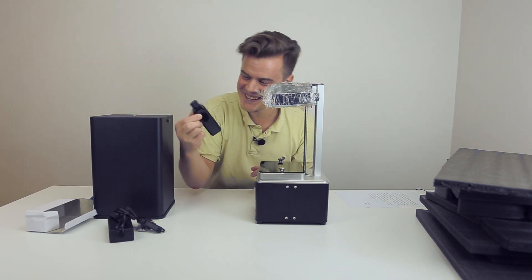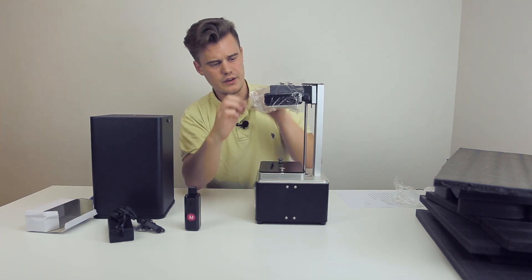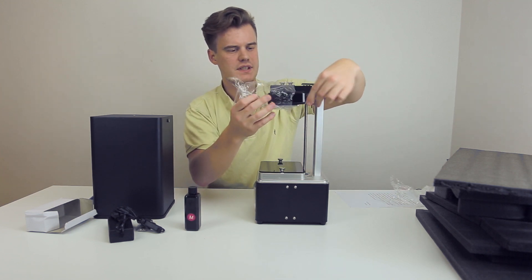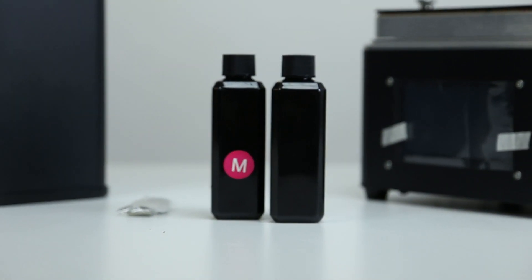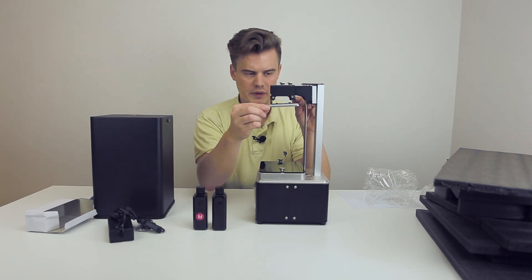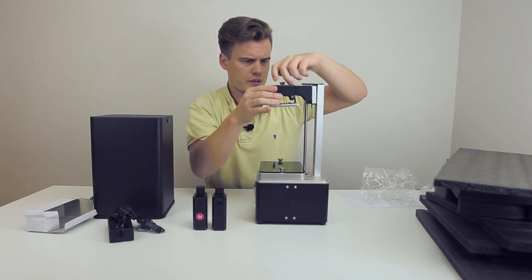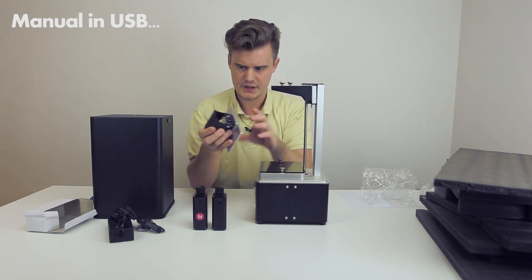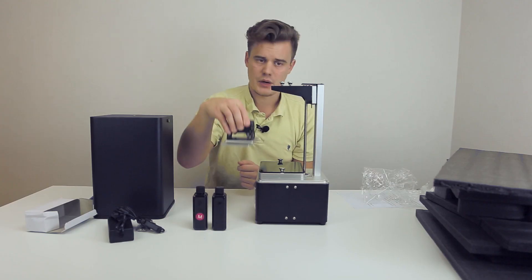We got some resin — look at this, that is so cute. As far as what I've seen on their YouTube channel, you are apparently leveling this by dropping it down. We got some more resin — another bottle. One says M and one does not say anything at all. The build plate here is loose, and there's absolutely no manual. But you can take out the build plate, and I think what you're doing is untightening these screws so it can move a little more freely — and that's how you level the machine.